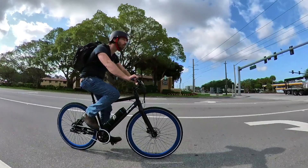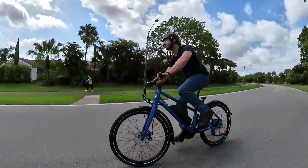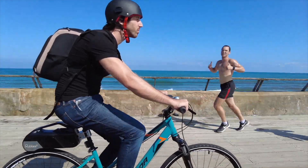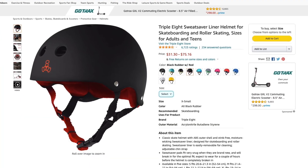Starting on the cheapest end of the spectrum — this is the Triple Eight skateboarding helmet, and this is the helmet you've probably seen me wear in almost all of my videos. One of the most common questions I get is what is that helmet you're wearing? Well, this is it. The reason I use this for almost all of my videos is simply because it's a nice-looking, unobtrusive helmet that kind of blends in with my head and doesn't take away focus from the bike I'm trying to show. It is the cheapest helmet I have, ranging from about $30 to $45 depending on color and size.